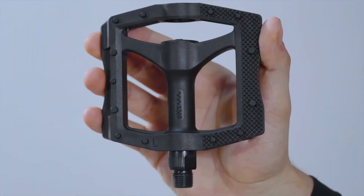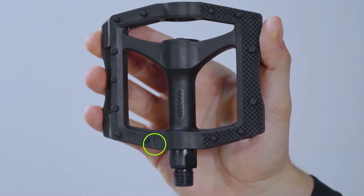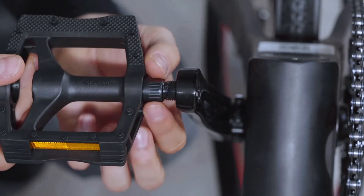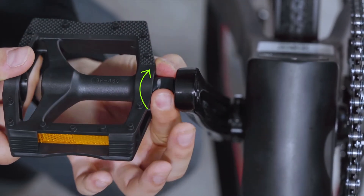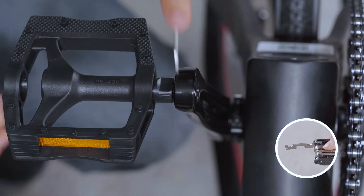The left pedal has a letter L on it. Insert the left pedal into the left crank arm. Turn the bolt counterclockwise a few times to get the pedal aligned and attached. Use the 15mm open wrench to tighten.